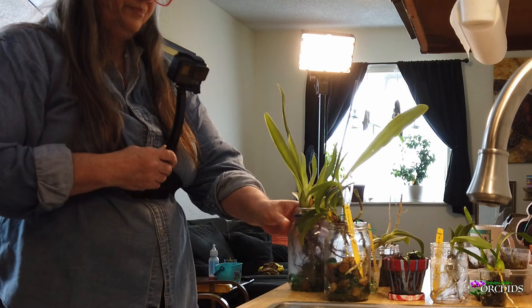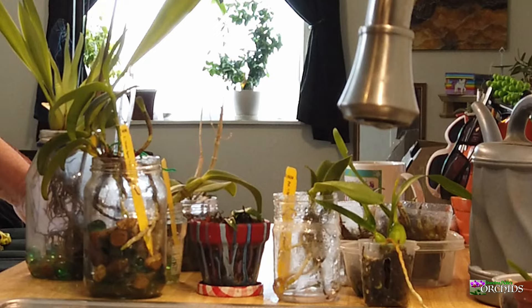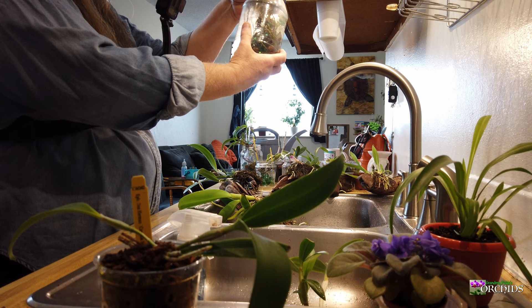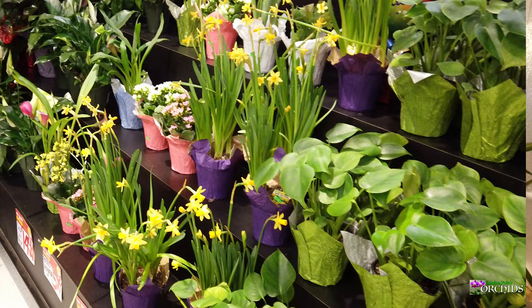I almost lost her, but for sentimental reasons I really wanted to take on the challenge and grow her. It was one of the last plants ever given to my mother right before she passed away, and unfortunately it didn't get watered enough, dried out, and died. So I wanted to take on the challenge and went and bought one.